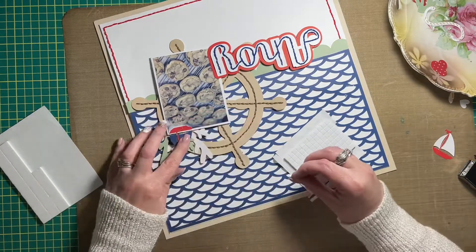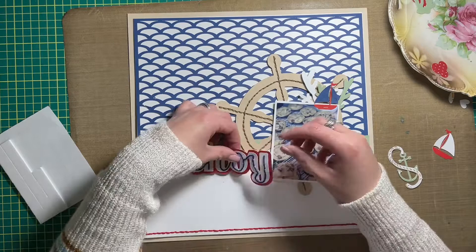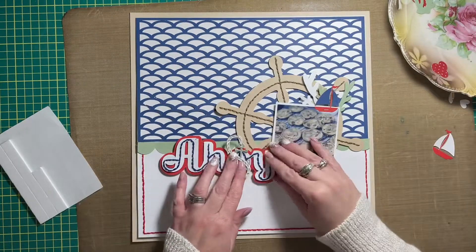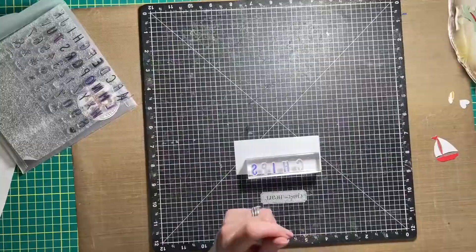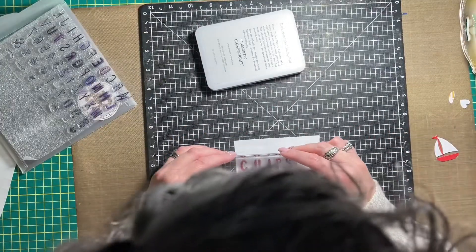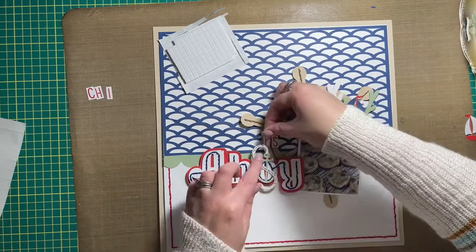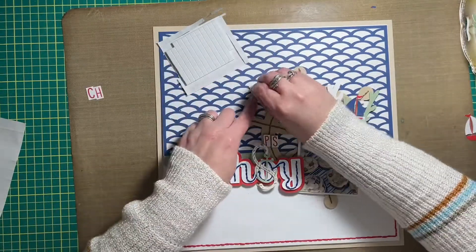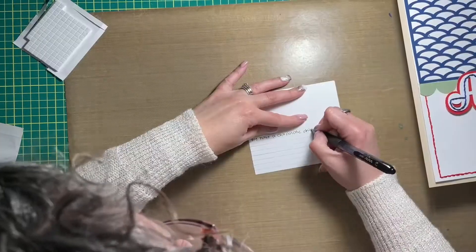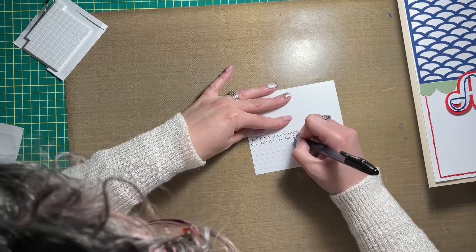That's where the theme and story for my layout all come from. I added stitching, as you can see, on the wheel and also on the word 'ahoy.' The word 'ahoy' was cut in a couple of different layers from different colored pattern papers. I cut the white one and decided to add some blue stitching to it, and I think it looks so good. I'm going to have to remember to do that again in the future — I've wanted to add stitching to a layout title, and I at least got one of those done from my scrappy bucket list.